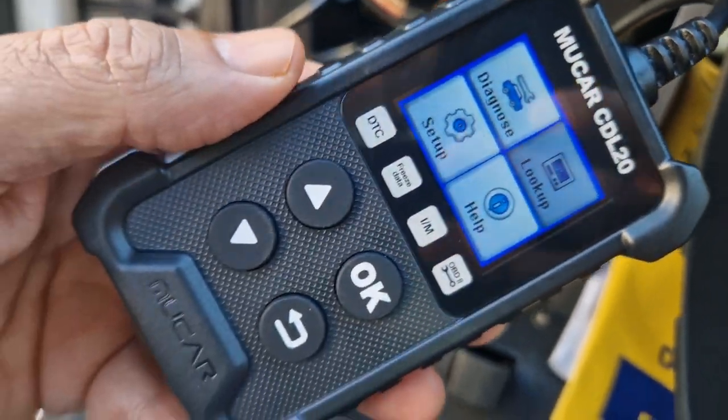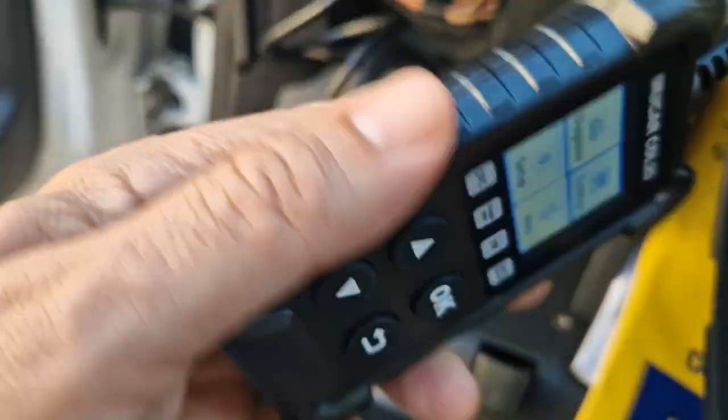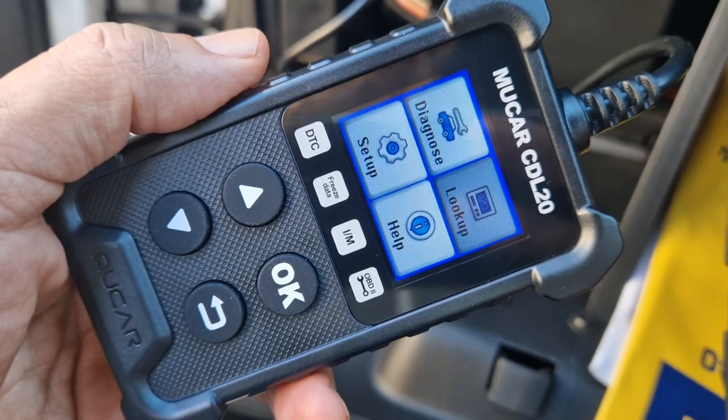So check it out. I think for what it costs — and they're under £20, I had quite a lot of discount on this one — I think it's a usable device. Bye for now, all the best.